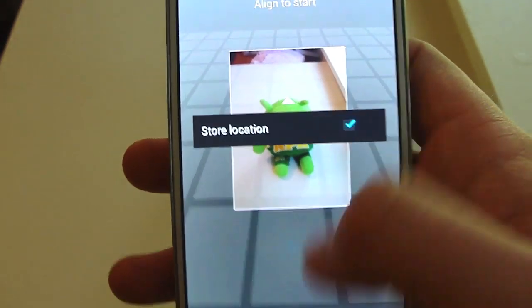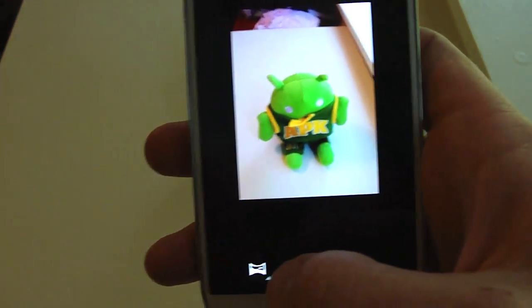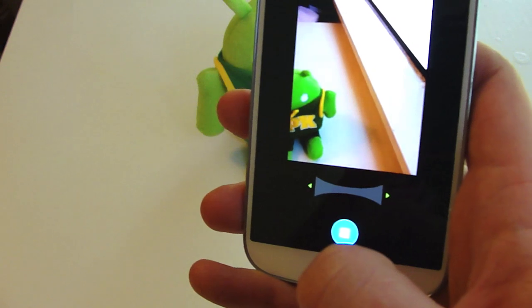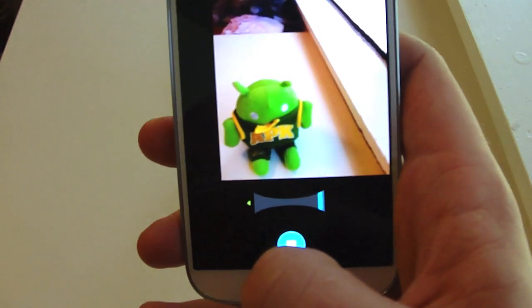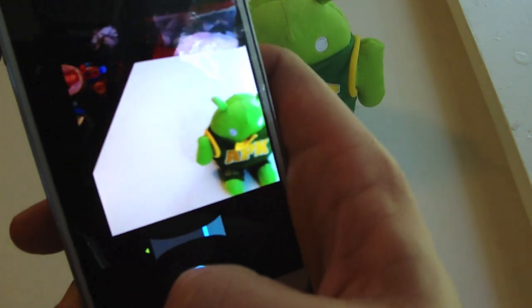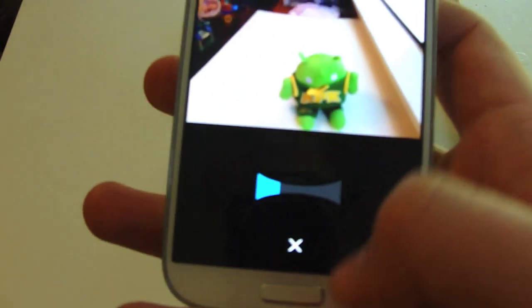Store location. We've also got panoramic, I think is what this is going to be. All you have to do is move from left to right. It came out okay but you definitely have to keep it still.